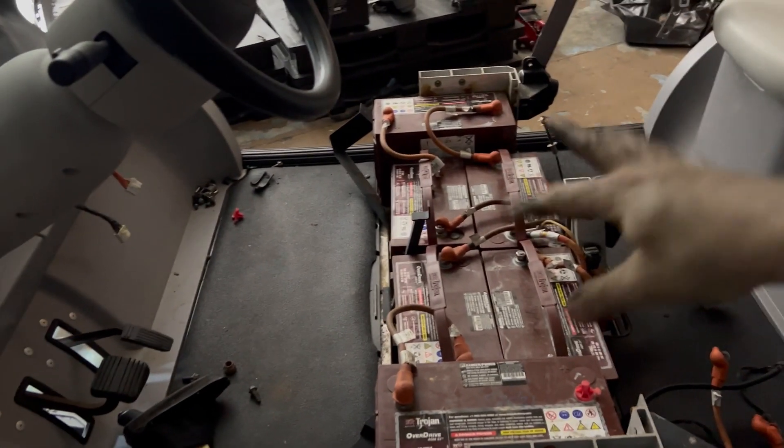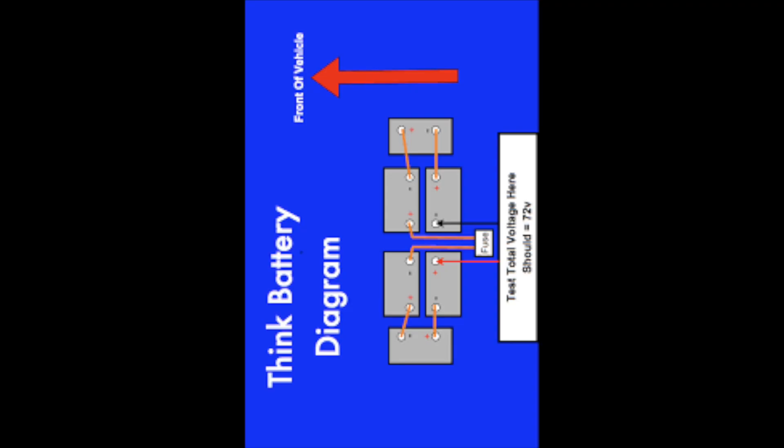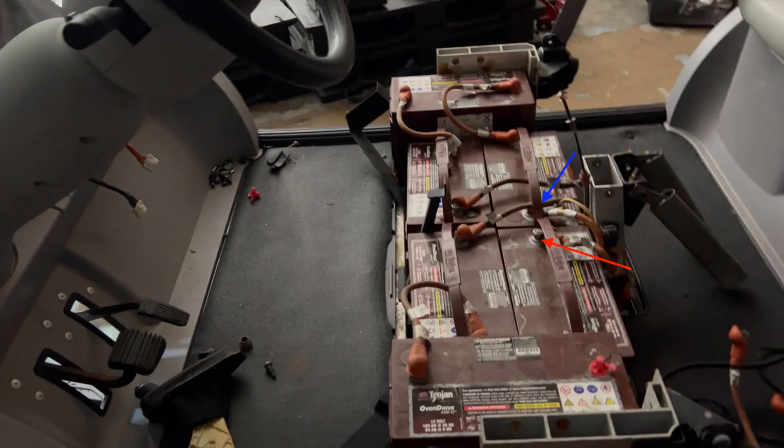To start, here's the battery pack. If we just take a look, this is the diagram you can find online and how it correlates to these two spots — the red being positive, blue being ground — where you need to hook up your meter. You should see 72 volts there.